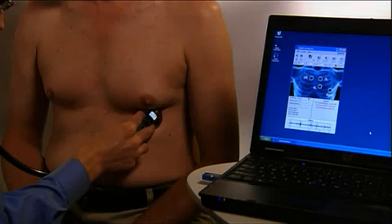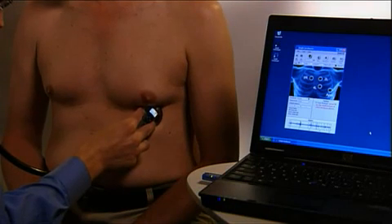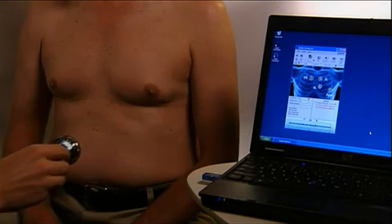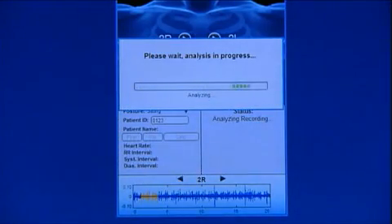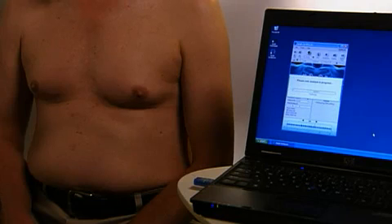Follow the Zargis CardioScan software voice prompts heard from the ear tips of the Littmann Model 3200 stethoscope. After the four recordings are complete, press the M button on the Littmann Model 3200 stethoscope, or the Analyze button on the top right of the Zargis CardioScan software. The Zargis CardioScan software analysis algorithm will then take approximately one minute to compute, depending upon the processing power of the PC, and produce the analysis results.